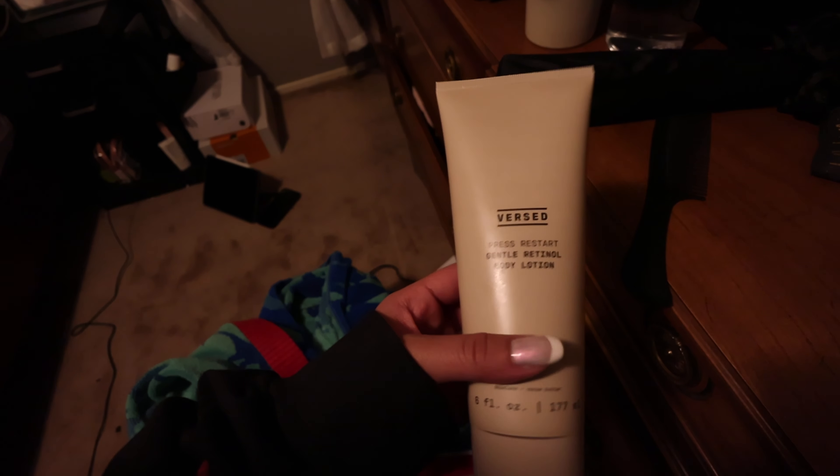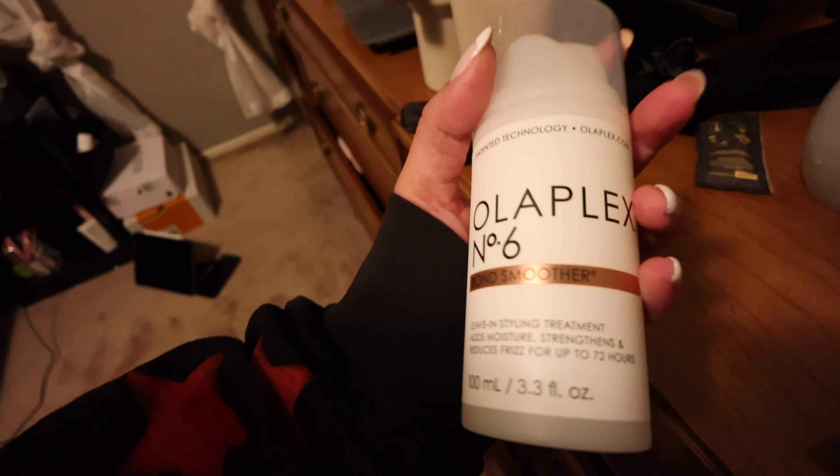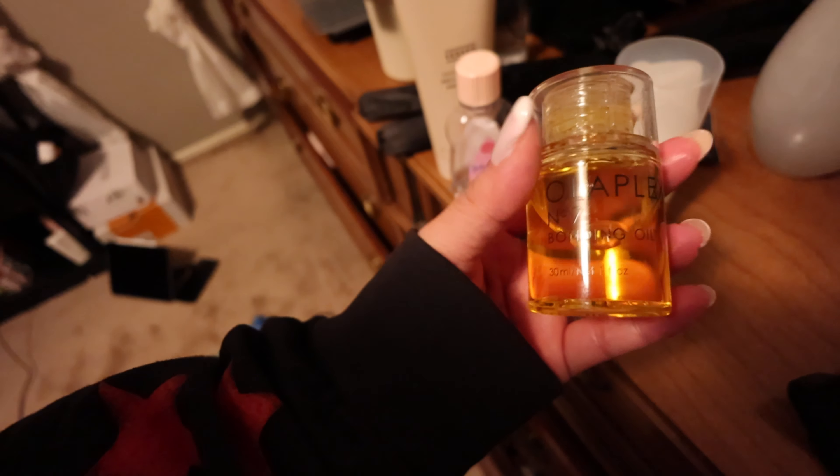Eyebrows are done and looking clean! I'm going to finish my dinner, but I'll catch up with you guys after I shower. I basically brush my teeth and add retinal body lotion and baby oil on my feet to make them soft — I'm not sure if it actually helps but I think it does. I also use Olifax number six and number seven mixed together, applied evenly and left to sit on my hair while I do my skincare routine.